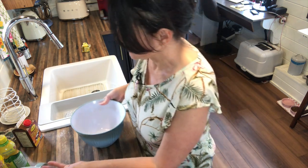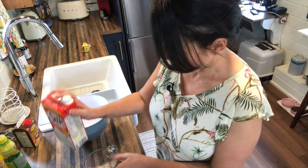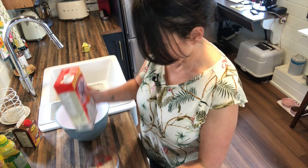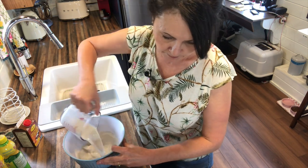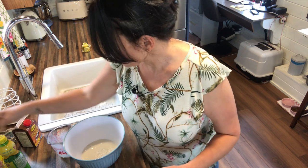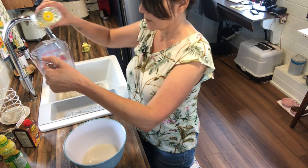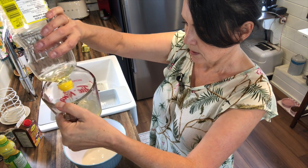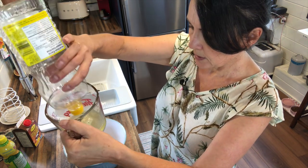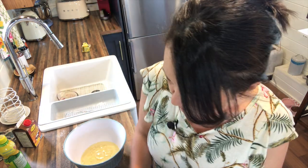Now let's do our wet ingredients. I need one and a third cups of non-dairy milk and two-thirds of a cup of oil. You could try substituting some of the oil for applesauce — I've never done that in this recipe, but it might work.